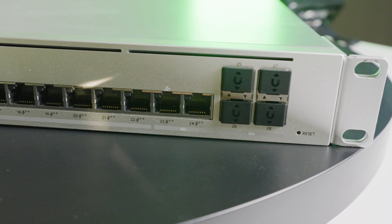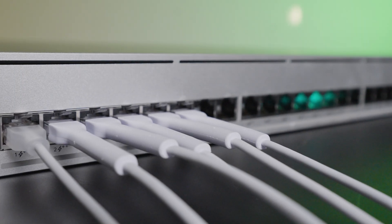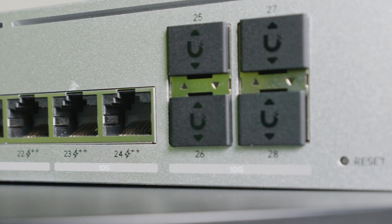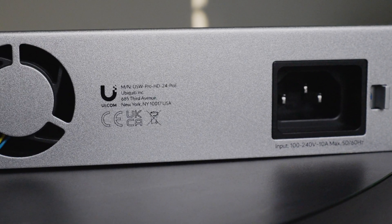On this 24-port switch, we get 22 2.5-gigabit PoE++ ports. We also get two 10-gigabit PoE++ ports. 2.5-gigabits is the slowest port on this — there are no 1-gigabit ports, which is awesome, especially for high-density installations. We get four 10-gigabit SFP Plus ports, DC power backup, and 600 watts of total PoE availability. That's a huge budget for 24 ports.